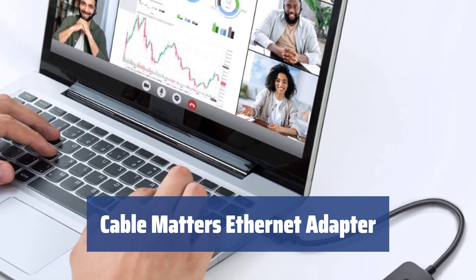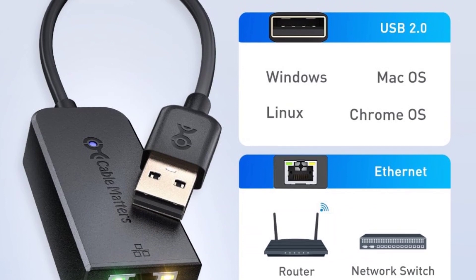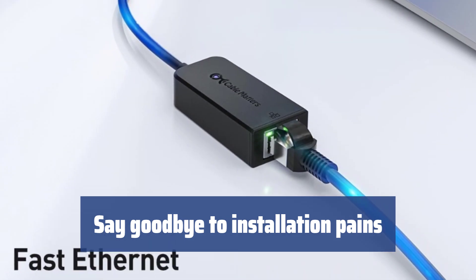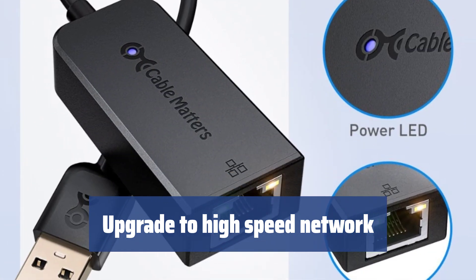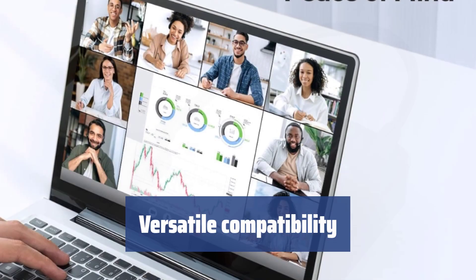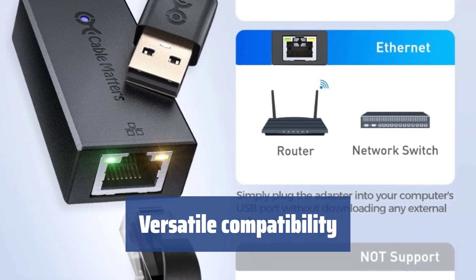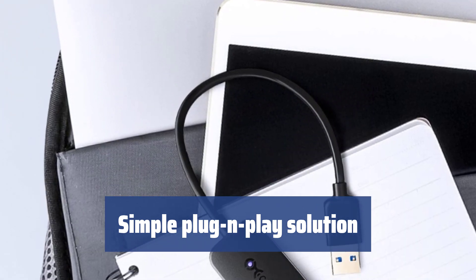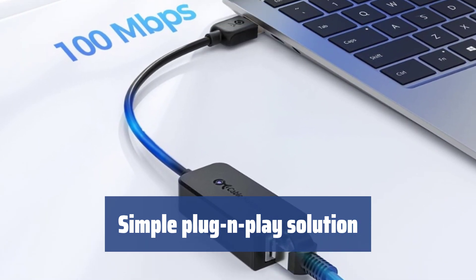Number 3. Tired of lags and broken connections on your device? The Cable Matters Ethernet adapter can help by linking your laptop to a router or network with ease. No more dealing with drivers or installation headaches — simply plug the adapter into your device's USB port and you're good to go. Give your computer apps the 100 Mbps Ethernet connection they need. Compatible with Windows, Mac OS X, Chrome OS, and Linux. Unfortunately, not compatible with Nintendo Switch, Android devices, or Windows RT. LED indicators provide instant connection status updates.